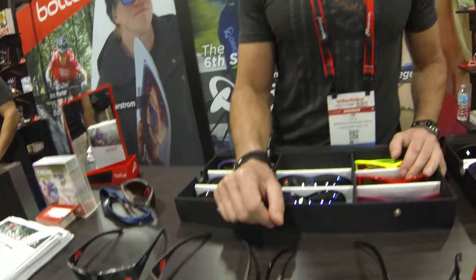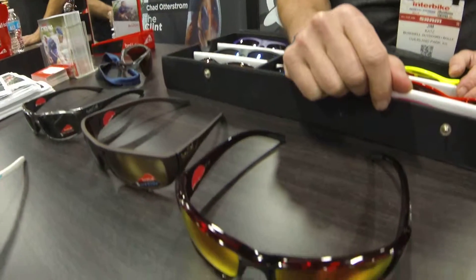Our new sport lifestyle collection features polarized lenses with an anti-fog coating on the interior of the lens and an oleophobic coating on the exterior of the lens.